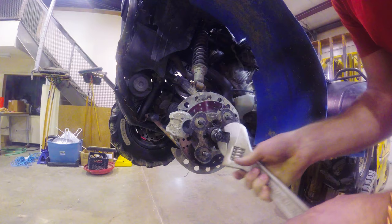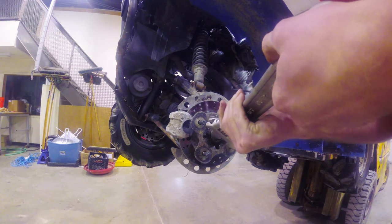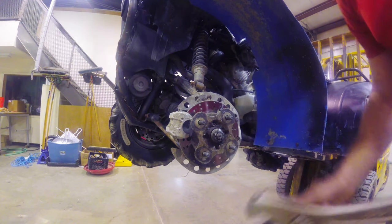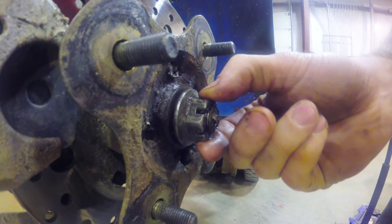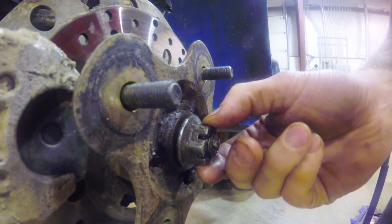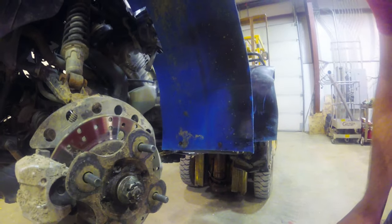Let's go ahead and tighten this up to see how bad this really is. Maybe I can just put a nut on it. Oh yeah — that nut is loose on there. Look at that. That is why you always have shear pins.